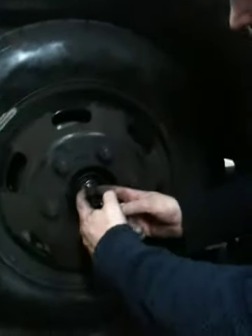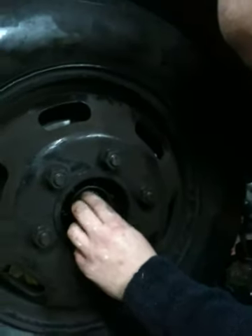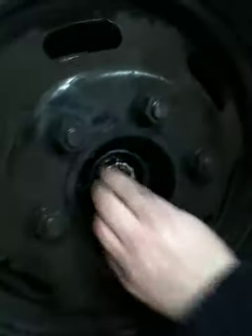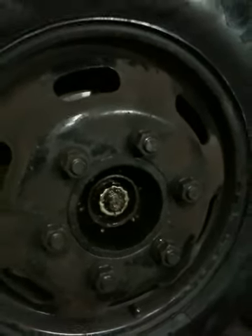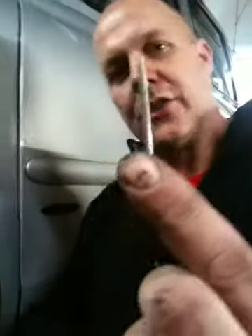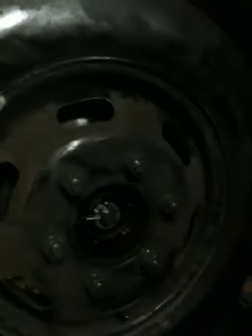Look, you can see the cab rocks all over the place but the wheel's going nowhere. The hole goes through the middle. That will only go one way, otherwise you will never get the split pin in it. So, new split pin with two pegs on it. Fucking garages. See how easy they go through.